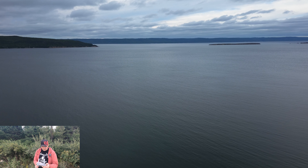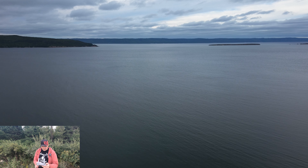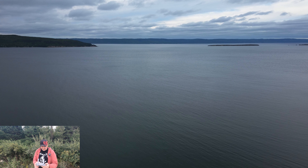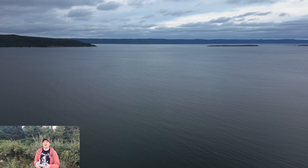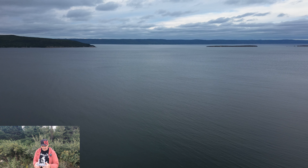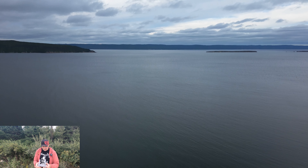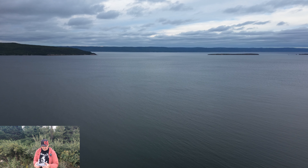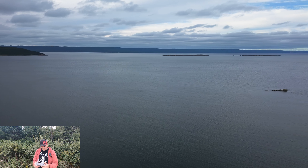Right about there. Yeah, that looks okay right there. It'll probably go off again as I'm flying here, but I wanted it straight. So I'll give you guys a view around here.